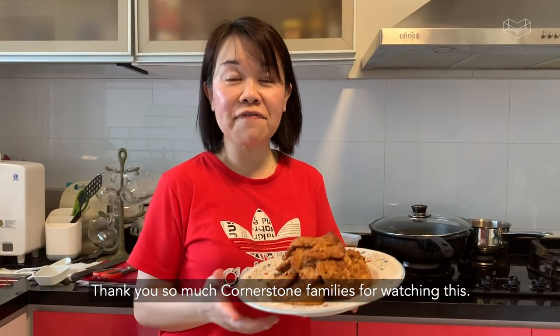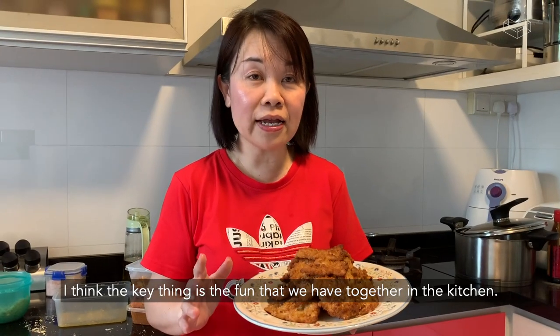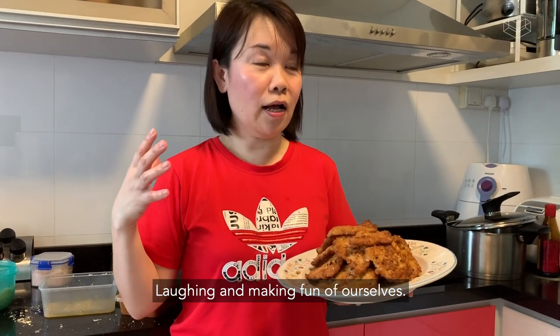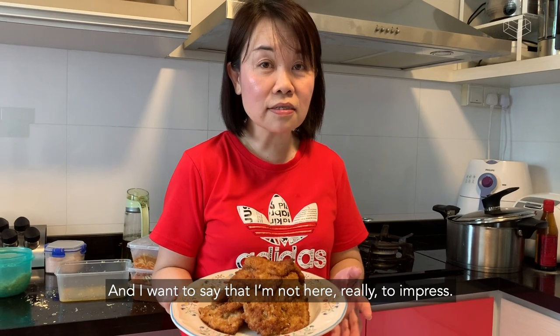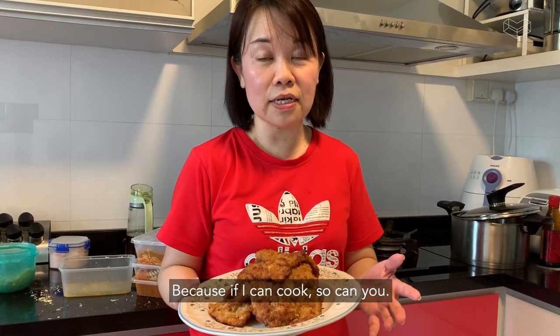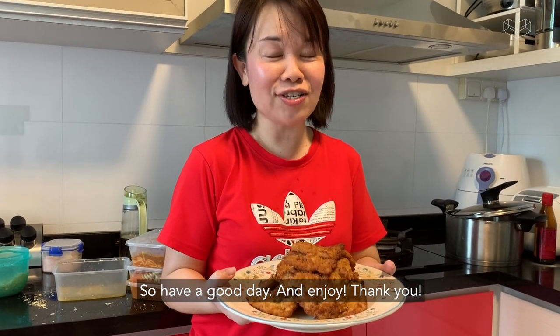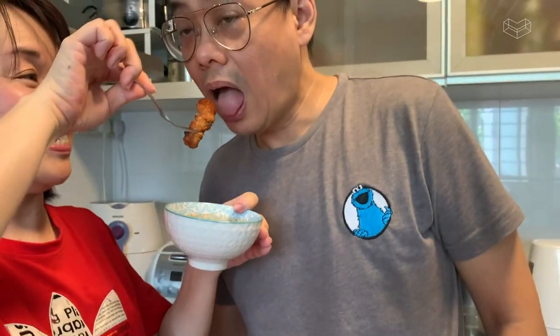Okay, thank you so much for watching this. I want to say it's really teamwork. I think the key thing is the fun that we have together in the kitchen — laughing and making fun of ourselves. And I want to say I'm not here really to impress, but rather to inspire. Because if I can cook, so can you. So have a good day and enjoy. Thank you. This is so awesome — you are such an awesome cook, Pastor Sharon. Thank you!